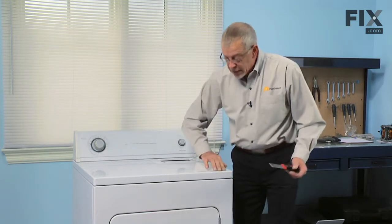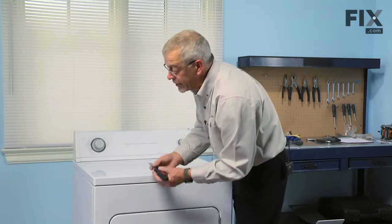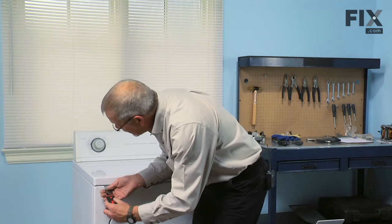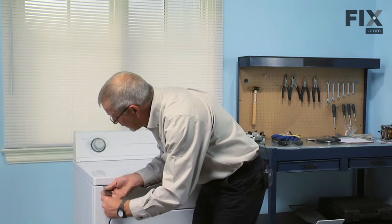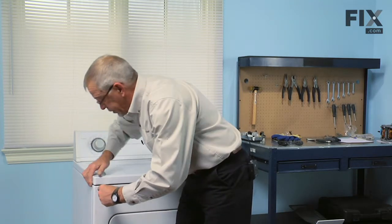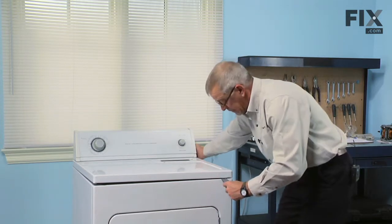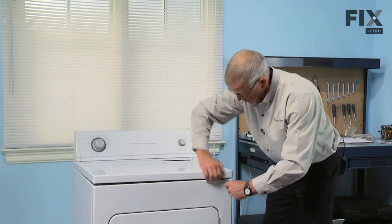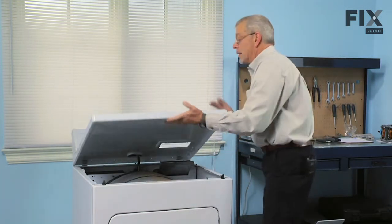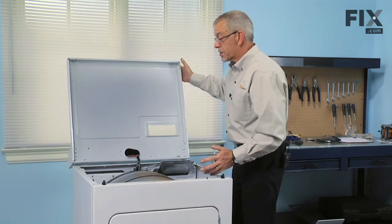There are two clips that hold the top to the front panel, located about two inches in on either side. With our putty knife we'll go in close to the top, relocate that clip, press inward on it, and pull the top forward — that will lift off. Your dryer should be pushed back enough so that we can support the top up against the wall so that it doesn't fall backwards.